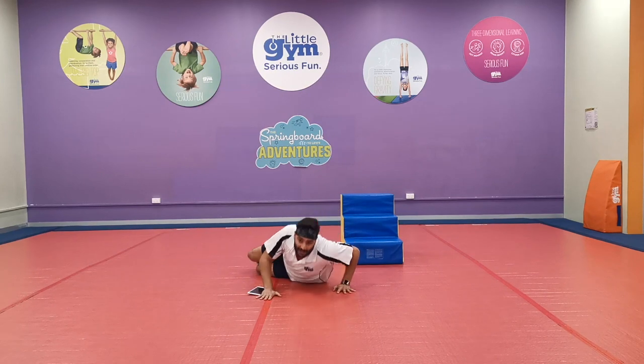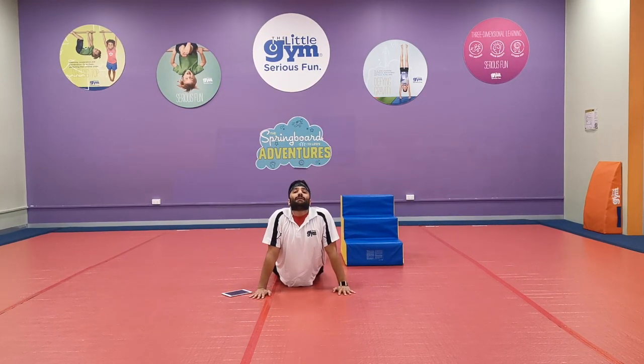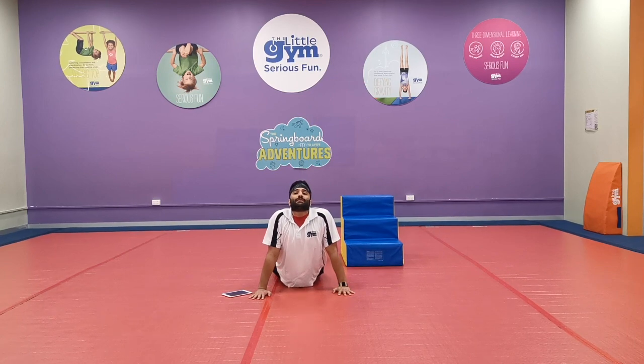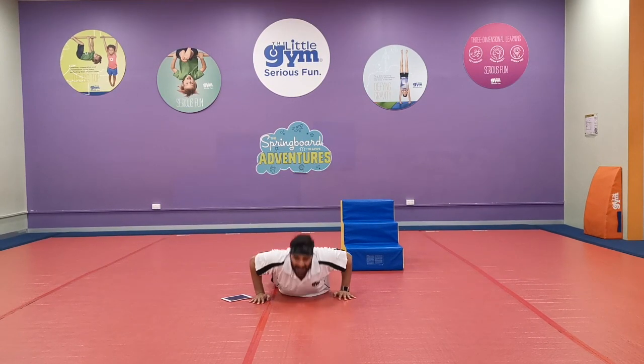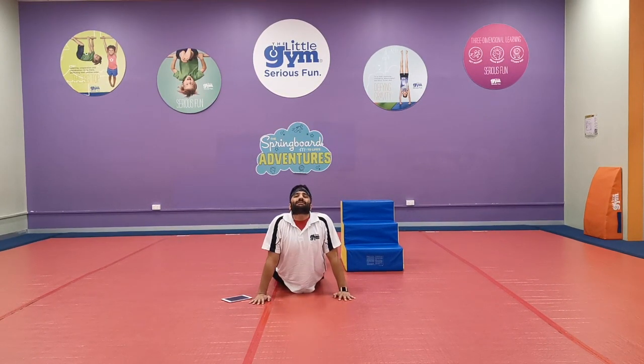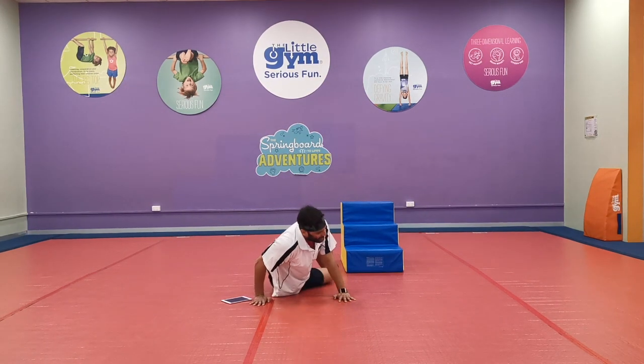Now let's lie down on our belly and do the bone pose — that's like stretching our tummies up! One, two, three, four, five! Nice work, bring it down. And up again — one, two, three, four, five! And now let's sit on our bottom.